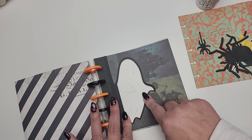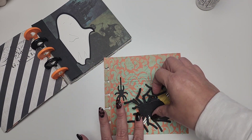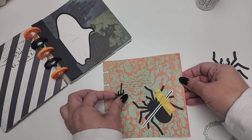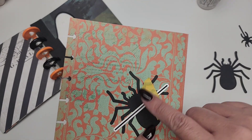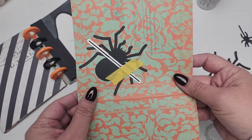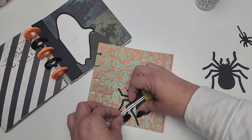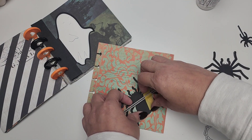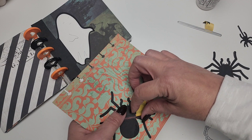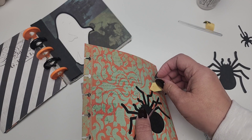You can also use this as a journaling piece. The next page I want to share is this page right here — I wanted to make it interactive. I used this pocket die and I cut out the spider, glued it to the paper, and then ran it through my die cutting machine. This is what it looks like in the back — I need to create a little pocket in the back, either by gluing it down or creating a pocket or just gluing this page down. I haven't decided how I'm going to do it just yet.